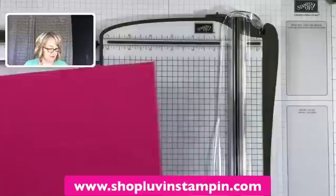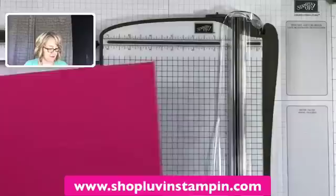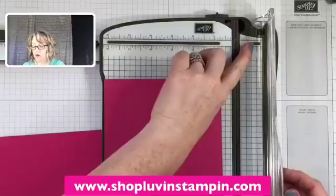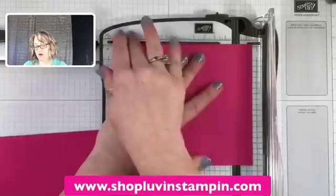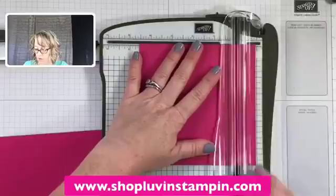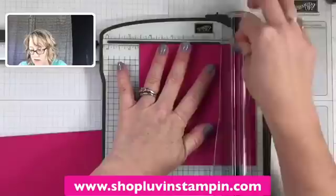While we have this out, I want to go ahead and do all the scoring for the lid. The lid is cut at five-and-a-half by five-and-a-half, and we are going to score it at fifteen-sixteenths on each side. The easiest way to do that is to use the measurement on this side of the scoring tool — it's that little bitty mark right before the number one. Just keep turning it and scoring at fifteen-sixteenths all the way around.